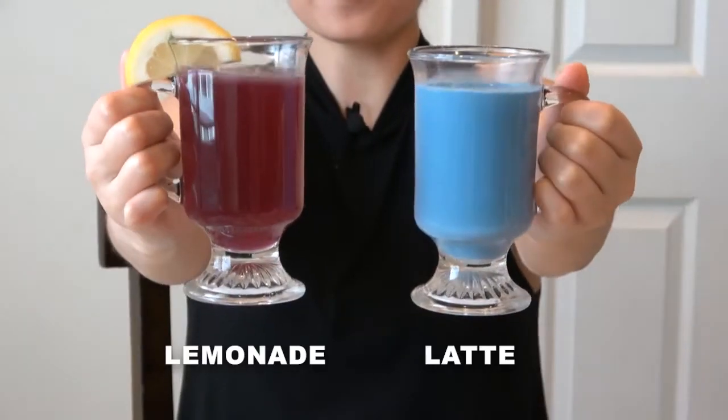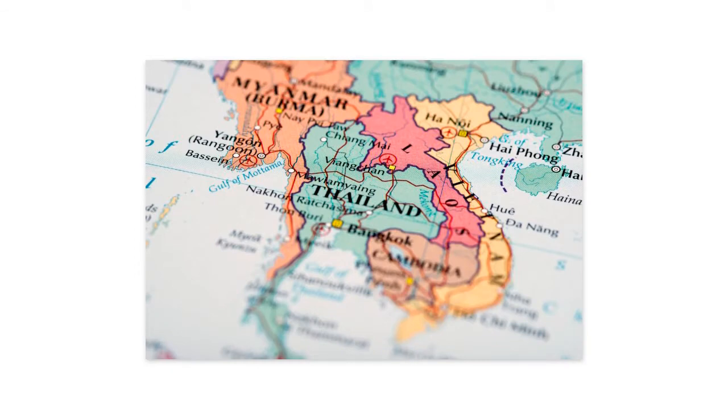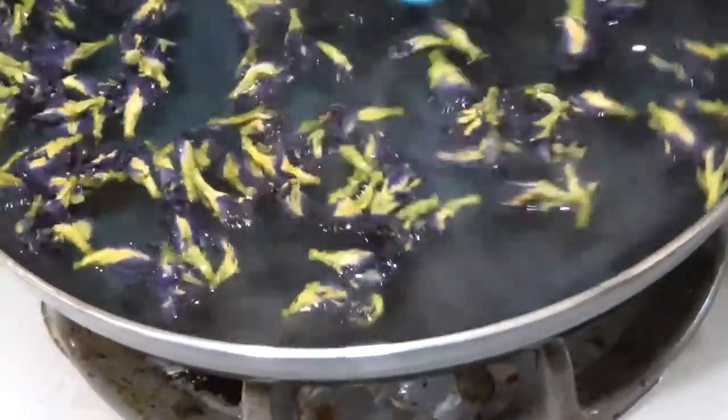Hey guys, it's Natasha here. Today we are going to be making butterfly pea tea. I've been wanting to make it for a while. Butterfly pea was founded more in Southeast Asia and it's really popular there because of the antioxidants it provides for your body. The drink is so beautiful with the sapphire blue color — it just makes you want to enjoy it during the summertime. The butterfly pea has a very subtle earthy taste and when it combines with lemonade or a latte, it just evens out and makes a really nice drink.